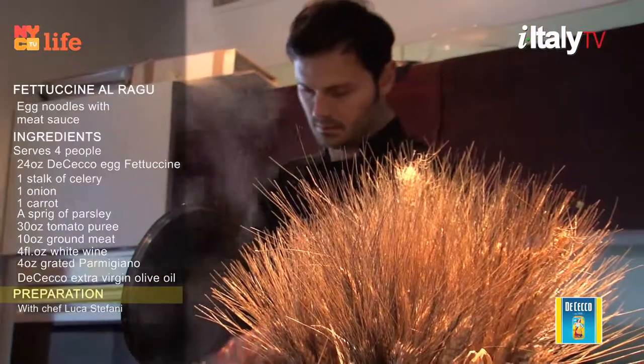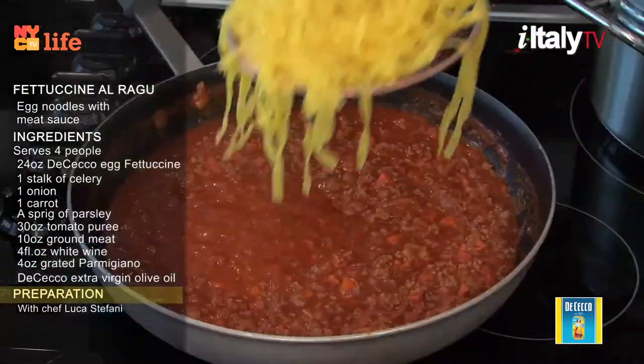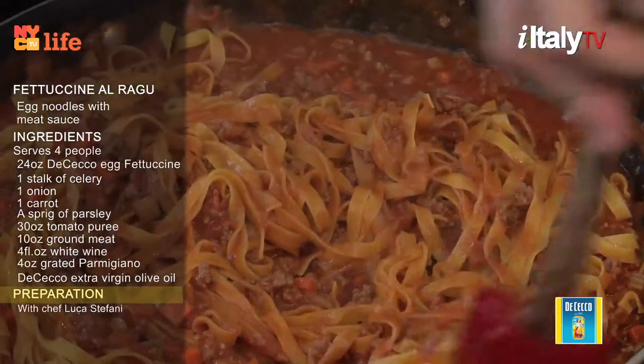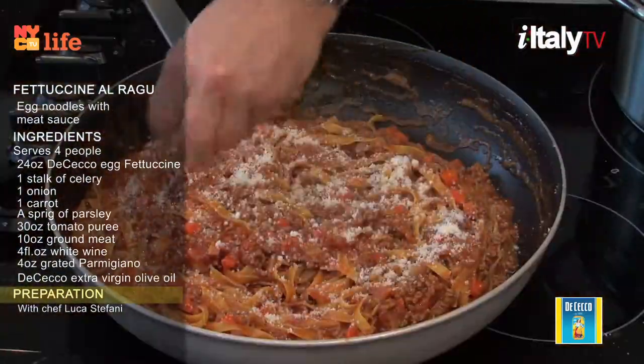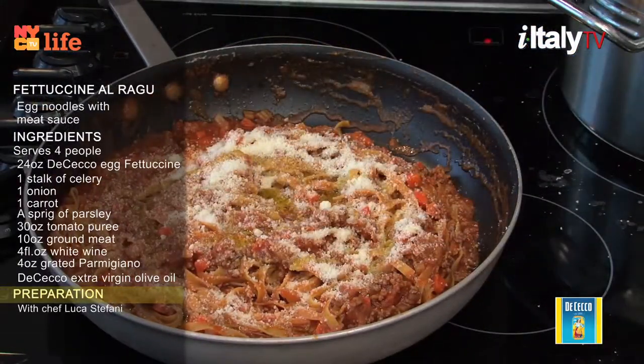Cook the fettuccine for three minutes. Pasta must be al dente, or firm to the bite. When the fettuccine is done, don't drain it with a colander — just remove it from the pot using a large slotted spoon. Sprinkle with parmigiano and a little extra virgin olive oil and stir.